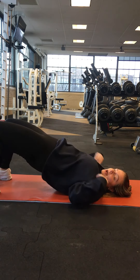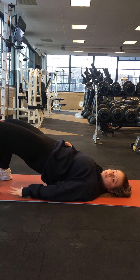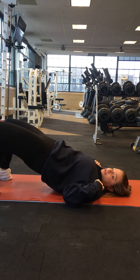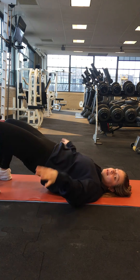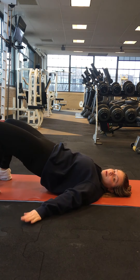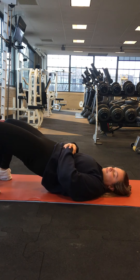You're gonna notice that I'm just supporting myself through my heels — or through my feet — and through my shoulders. Those are my two points of contact on the ground. Your hands, if you need them for balance, you can put them out to the side, or you can just have them resting on your tummy if you don't really need it for balance.